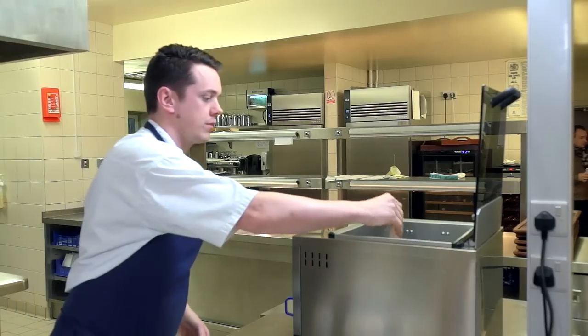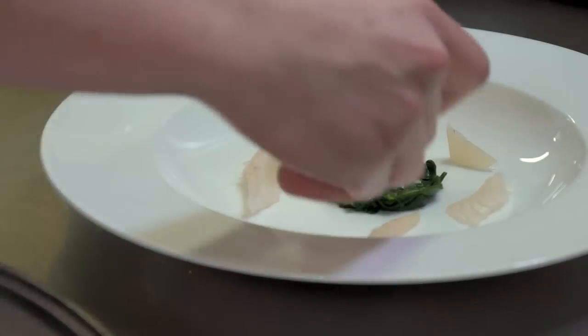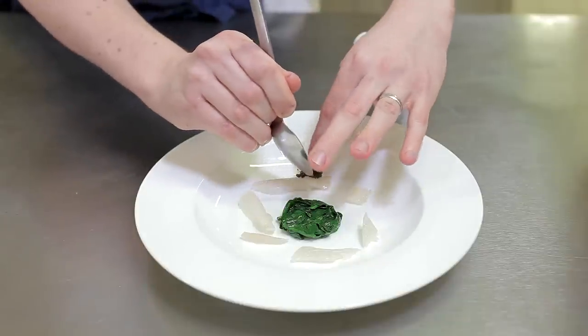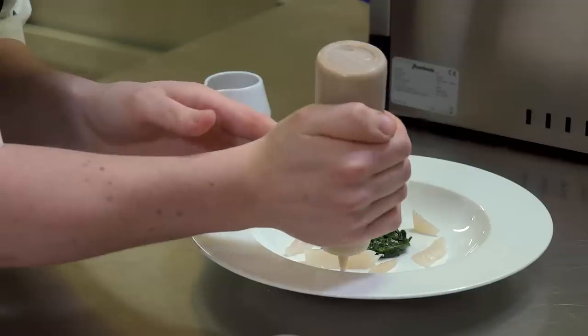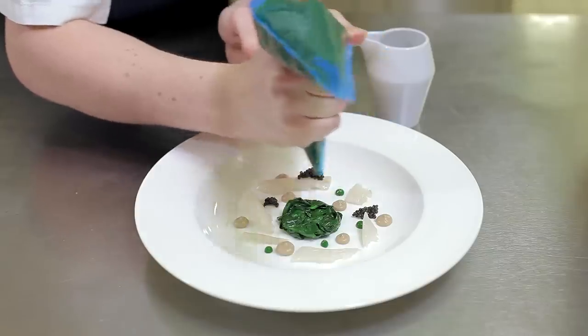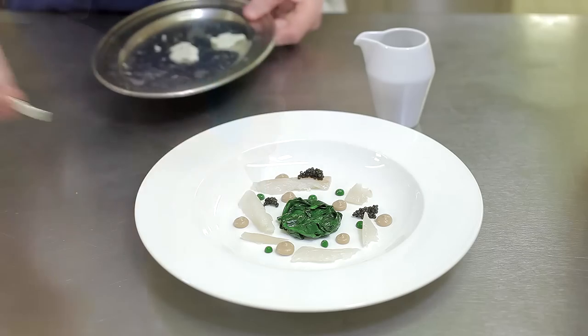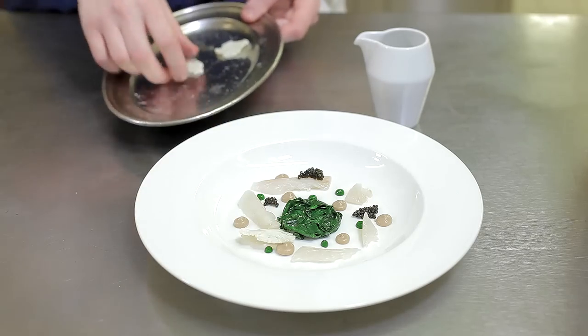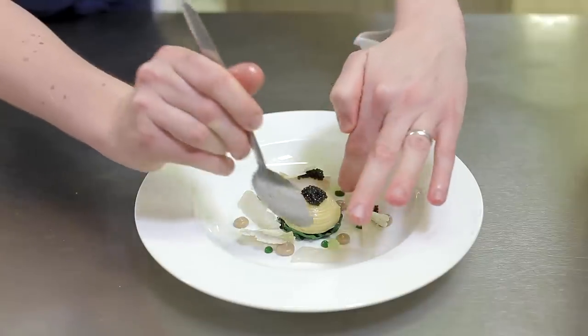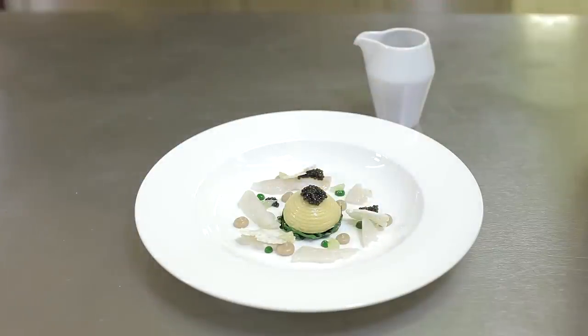You poach the smoked haddock in the water bath very slowly. That goes on first, followed by the caviar, both purées — the caramelized cauliflower and the parsley. Shaved cauliflower goes next, then lemon, and finally the Linguine and the soup to follow.